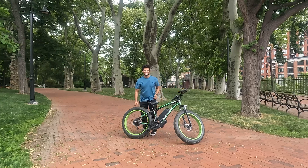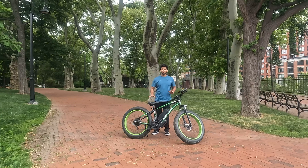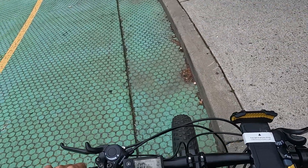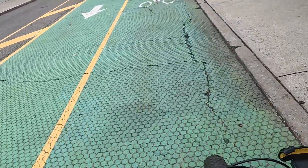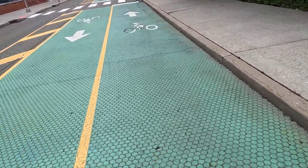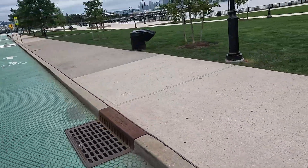Now I'll do a road test and show you around the place on this bicycle, so you can get a live experience of how it feels to ride. In mode zero — no pedal assistance, no acceleration — you can ride this as a normal bicycle. You can check out the view; there are beautiful buildings around. Now if I go to mode one, I'm getting some pedal assistance and increasing speed bit by bit.